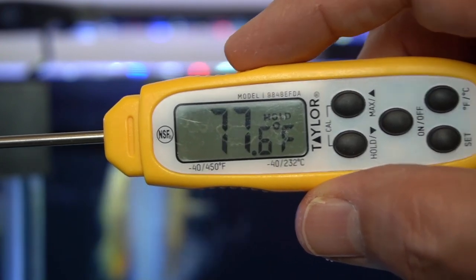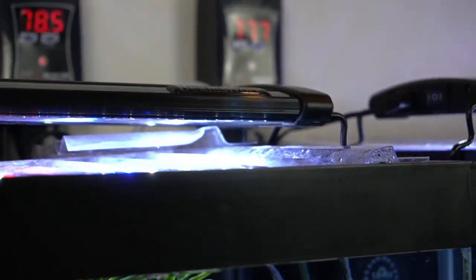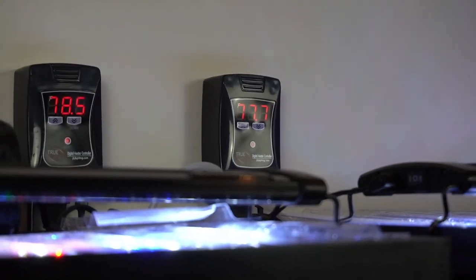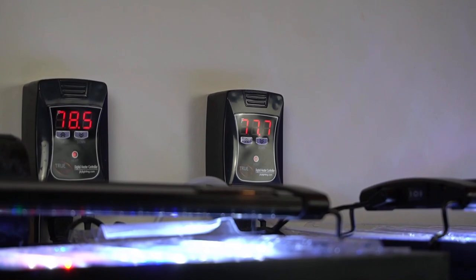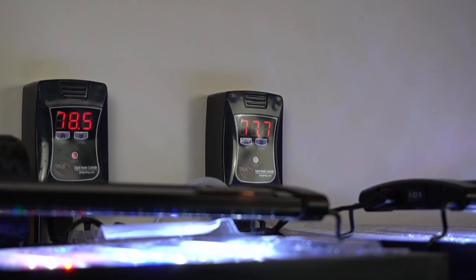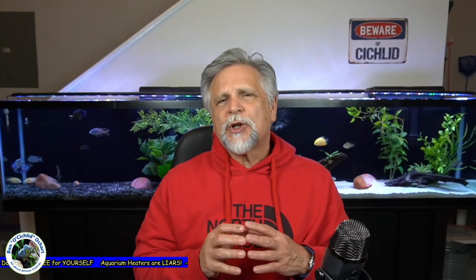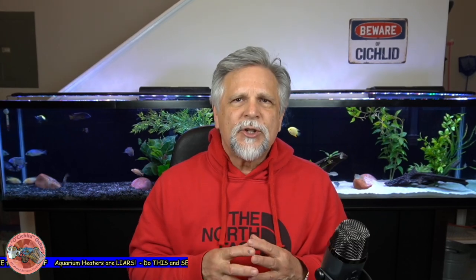I trust these Taylors — they're very well made, very accurate. They're used in labs and things like that, so you can pretty much count on them. The calibrated TrueTemp controllers are also verifying that my tank is running at a very different temperature from what I would assume if I was trusting entirely what the heater was telling me. And I don't think it's a problem with just Cobalt heaters — the same thing was going on with the AquaTop heater in one of my QT tanks. The heater was set supposedly at 78, but the tank was at 75.